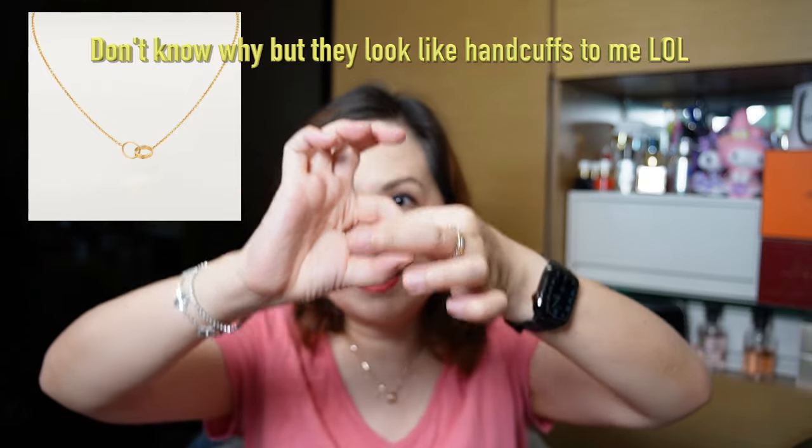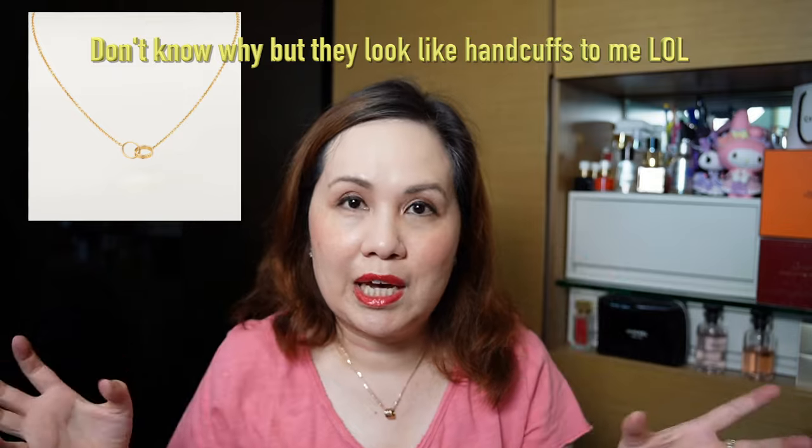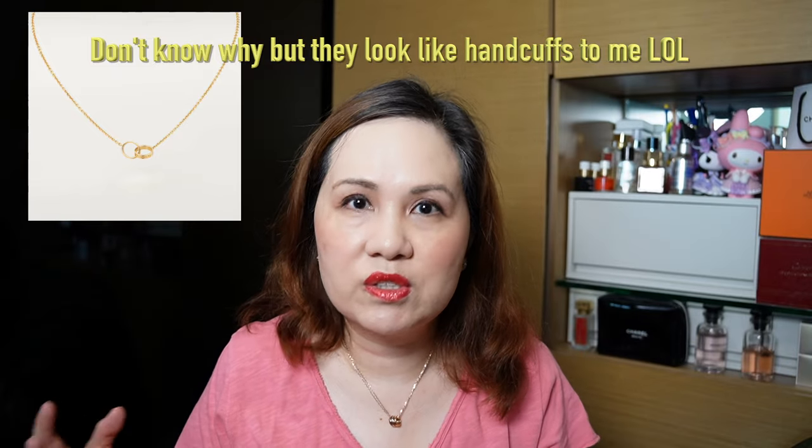I did try on some of the other Cartier Love necklaces — there's one that's just one large ring, which is really pretty, and one that has two rings that kind of interlock. However, without a doubt when I tried this one it was definitely instant love. If there's a piece of jewelry I love instantly I know it's something I really like, and that's why I picked up this necklace.